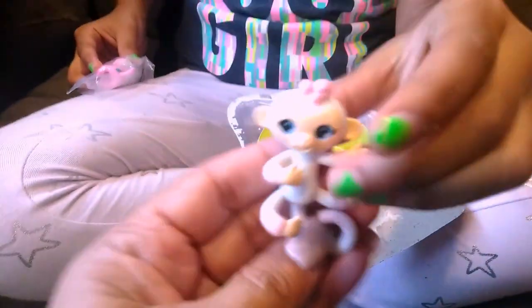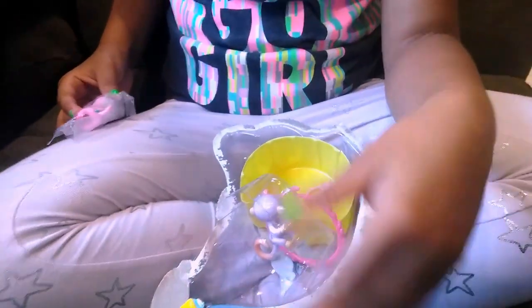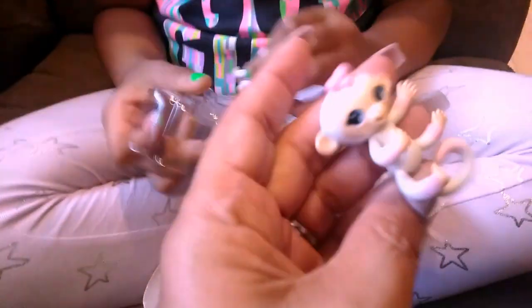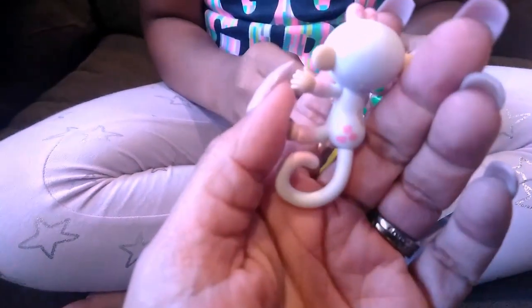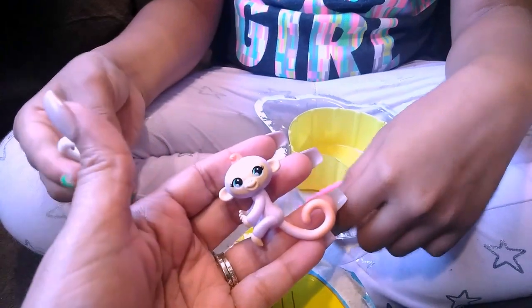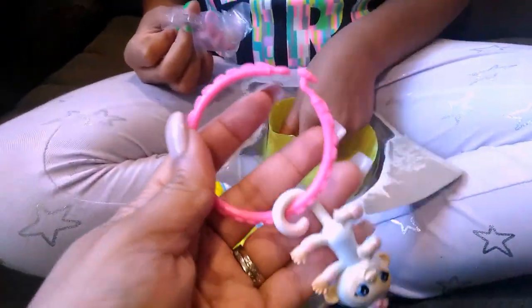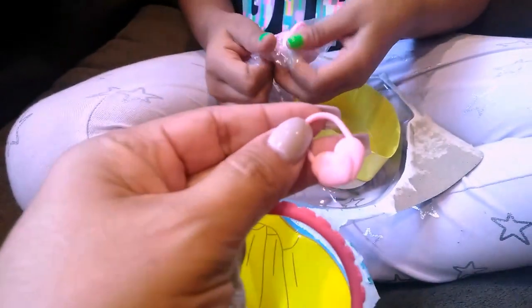And who else do we have? Oh wow, this one is really cute — she's got a heart tattoo. Very cute. Let's see who this cutie is. This one is Lola, and Lola's right there. Look how cute, guys — it's got little hearts in the back. And what charm did you get? Here's her bracelet. Heart one. And we've got the heart charm. Very cute.